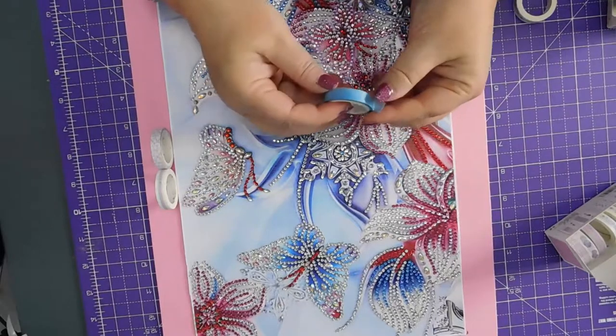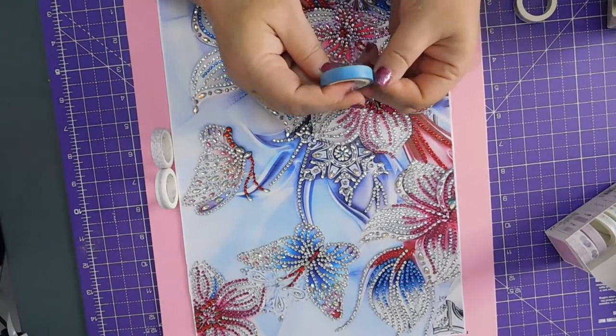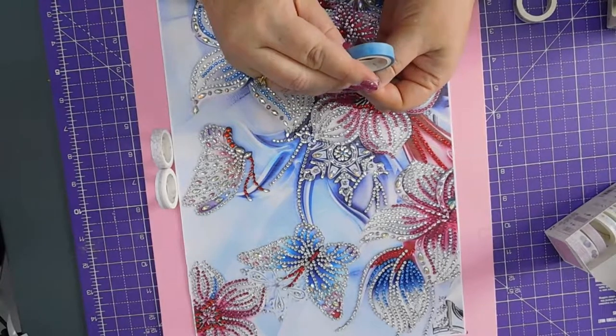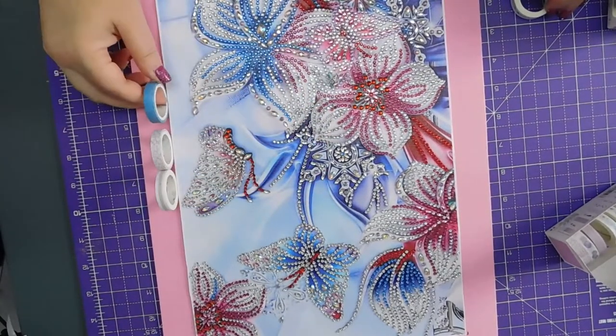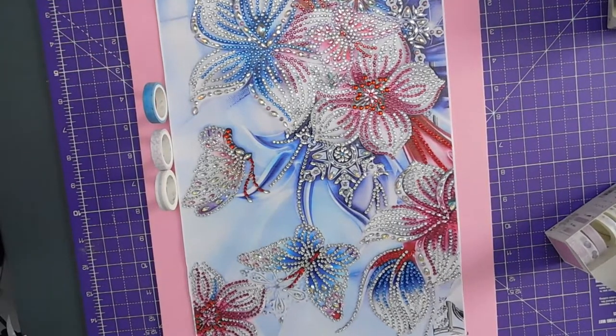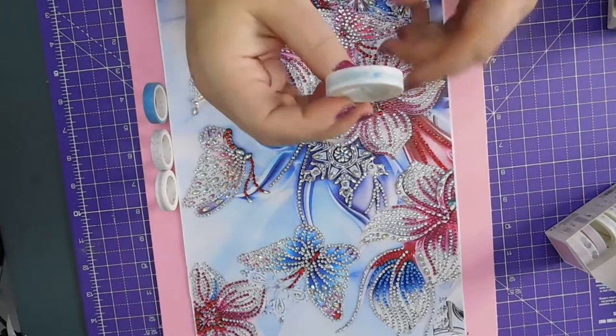I think that one will be okay. I don't know what... No, that might be my waves actually. No, there's this one that's just like a fancy squiggle.